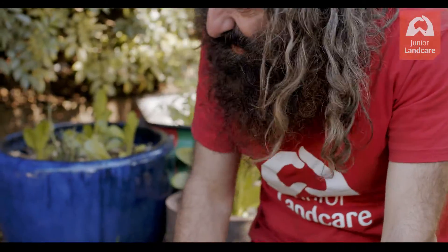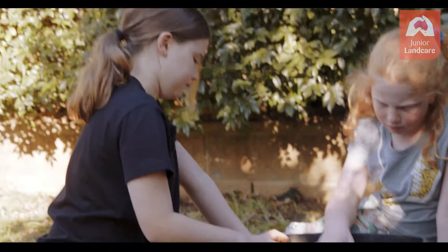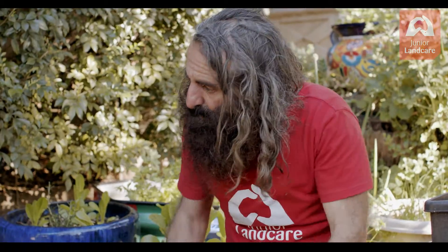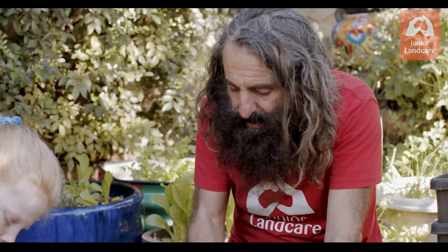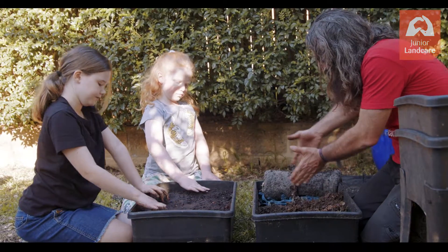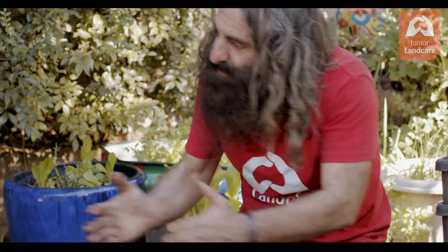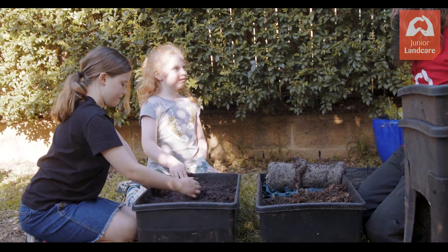Remember: worms don't eat as fast as compost. You can't put a bucket full of scraps in and then add another bucket the same week. It's going to take them a couple of weeks to get through it, so you go again after two to three weeks. Then put food at the other end — the worms come up, eat it, then go backwards and forwards. It's like tennis — you alternate, or spread it all over the top and they just have a general party.